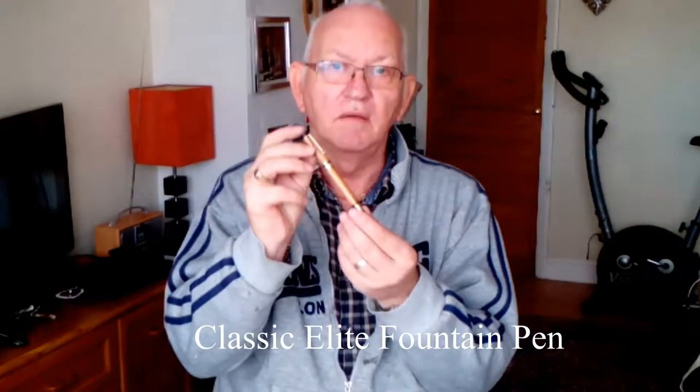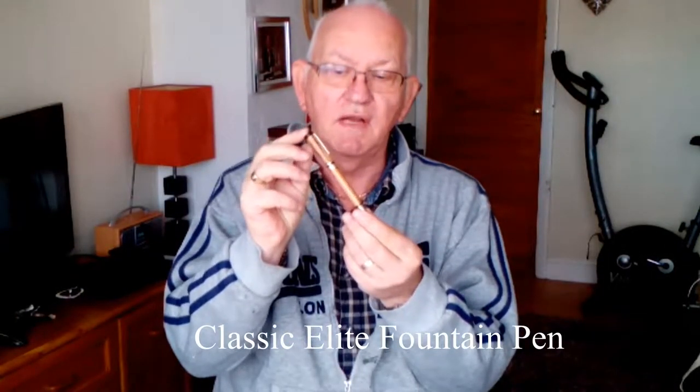I'm going to do a pen turning video of the Classic Elite Fountain Pen. This is the one that we're about to watch being turned and put together. I hope you enjoy it. I've enjoyed making it, so follow along. Thank you very much.